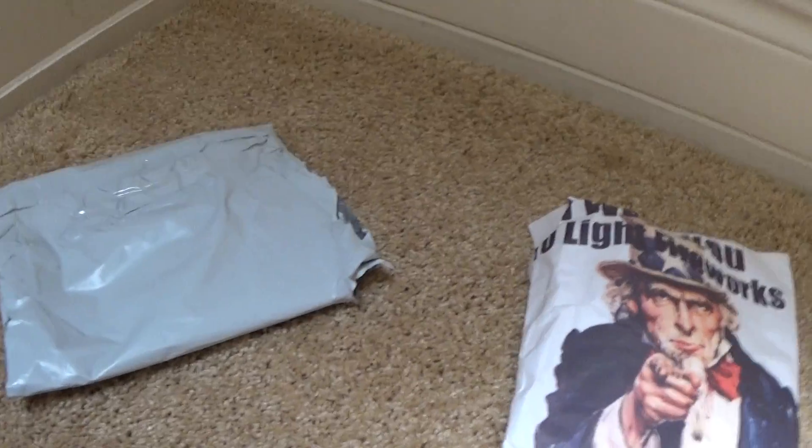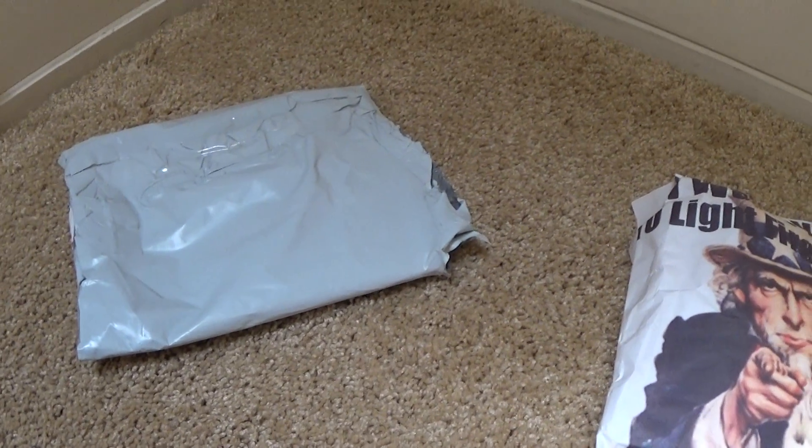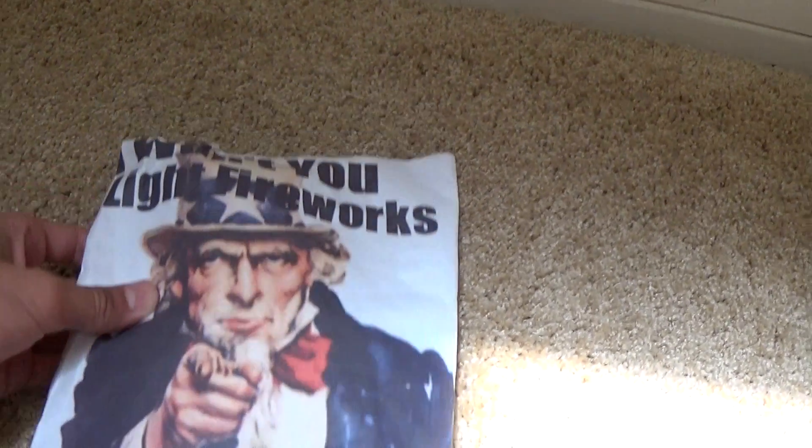I just received this yesterday from him as the prize for the giveaway I won. I just tore open the package, and this is what was inside, so I'll go over what I won.